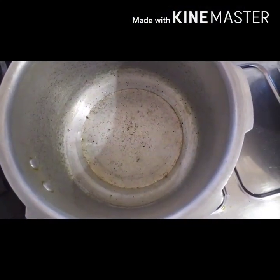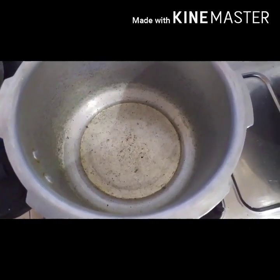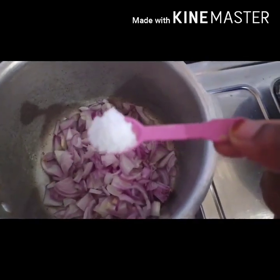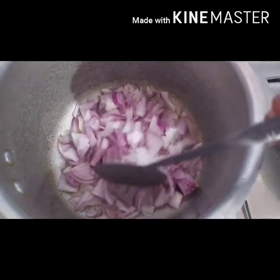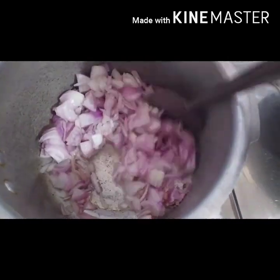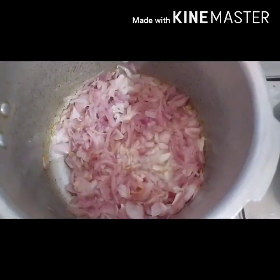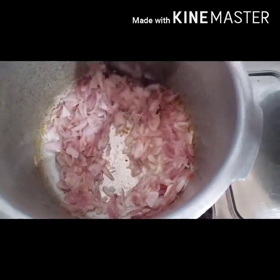4 tablespoons of the beef. We will add 4 tablespoons of the beef. We will also add 2 tablespoons of the beef. The beef has a good taste. Once we add rice, we add 2 tablespoons of beef.